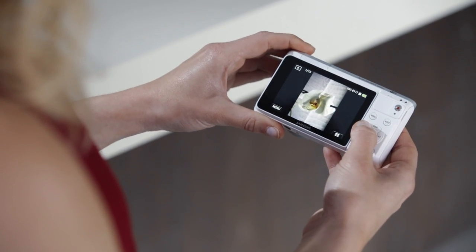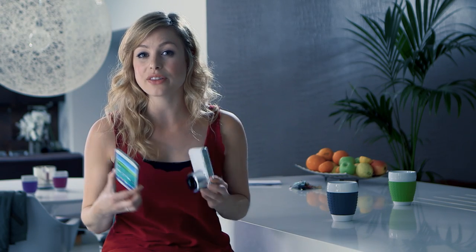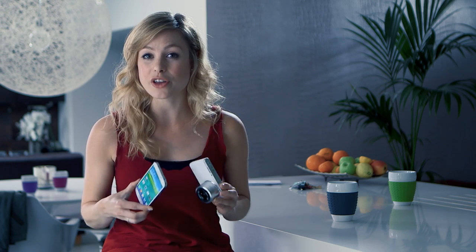Now that you have the app, you're ready to start transferring pictures. Pop into playback mode on the camera to choose an image you'd like to share. Then just touch the devices together again. This creates a temporary WiFi connection between the phone and the camera and automatically opens the Smart Camera app to transfer the picture.